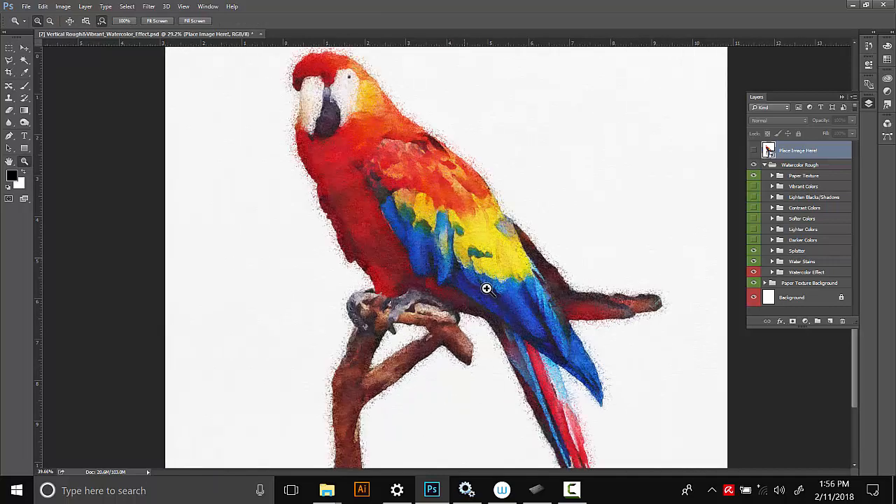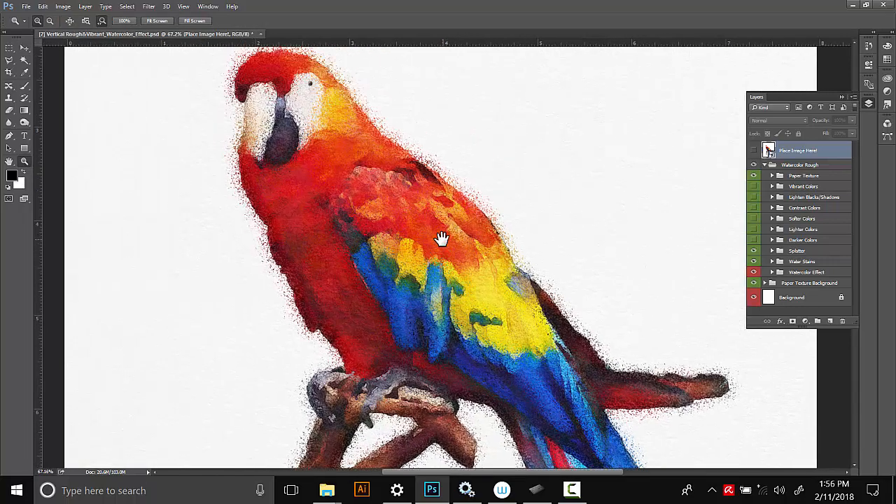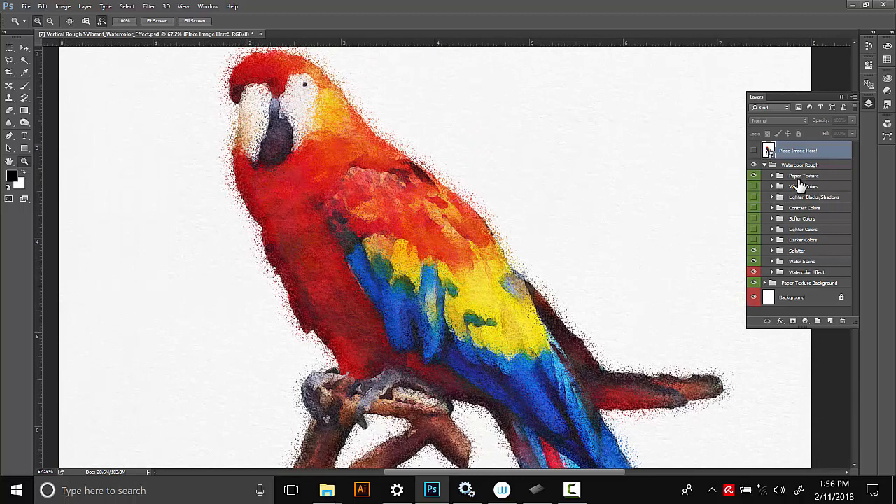Here's what our parrot looks like after the effect has been applied. After the effect is applied, you have all these folders down here, and I've designed these to be kind of like options. The green ones are ones you can turn on and off or change the opacity. The red ones are ones I recommend you don't mess with unless you're a more advanced Photoshop user, because they contain the actual watercolor effect — even small changes could mess it up.